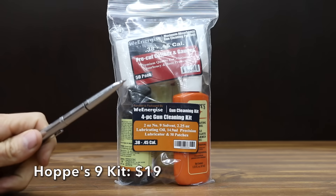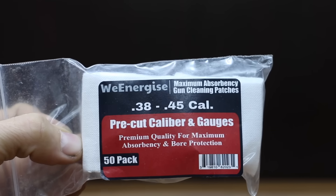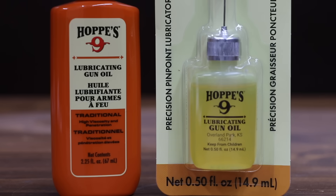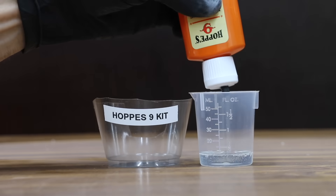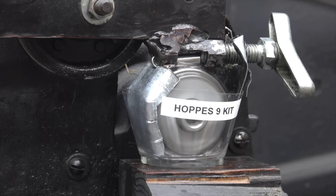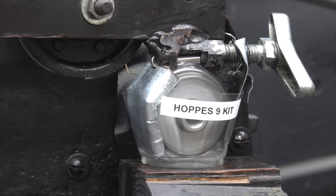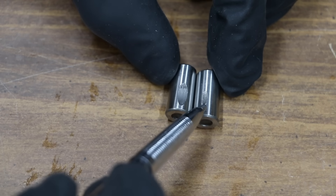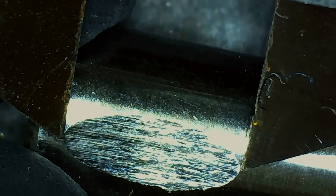Do these individual CLPs work as well as specialized products designed separately to clean, lubricate, and protect? We're going to find out using this Hops No. 9 kit, which costs $19 and includes 2 ounces of gun bore cleaner, along with two containers of lubricating oil — including a precision pinpoint lubricator. The viscosity of the kit lubricant seems similar to the Cleanse Oil and Brake Free CLP. Unfortunately, the tester hit 518 watts — the most yet — and there's quite a bit of metal flake inside the test cup. The wear scar on the Hops kit lubricant is the largest yet at 8.52 millimeters.